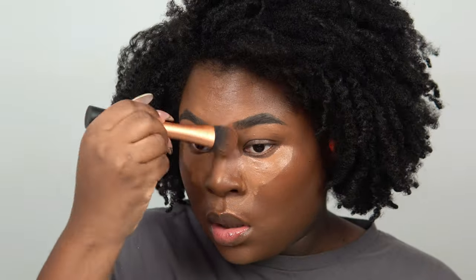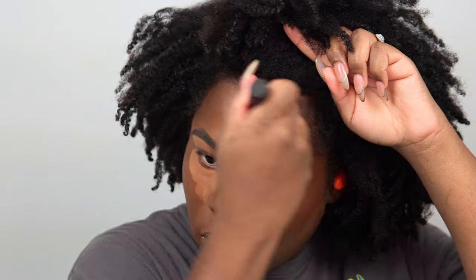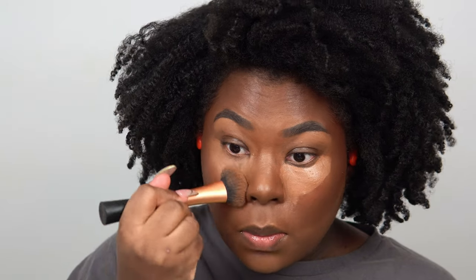I'm using a dense brush to blend the concealer out. Now going in with my contour shade — also the Juvia's Place concealer in number four — using a stiff brush and really pressing that into my cheekbone. I take my time and blend very well. Another tip: if things aren't blended well, go in with your foundation brush and blend all over your skin to ensure everything is seamless and smooth.